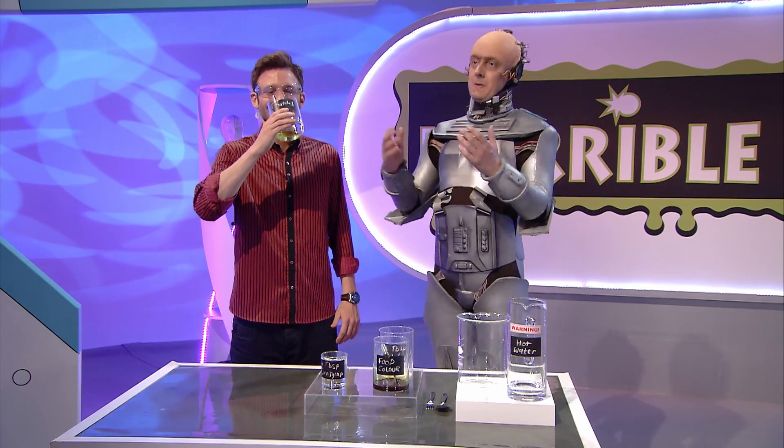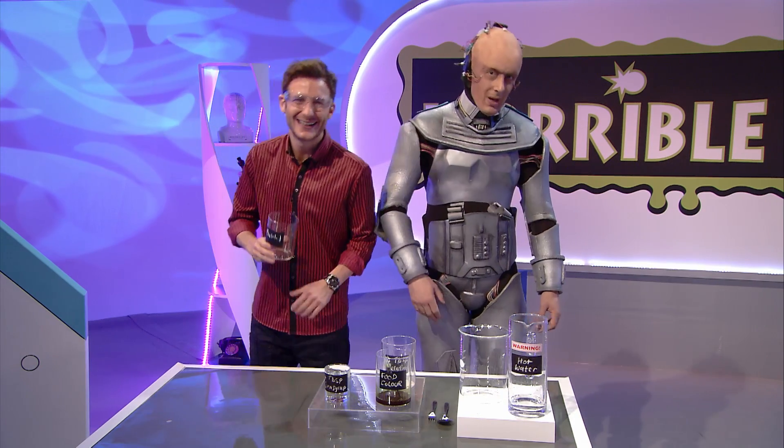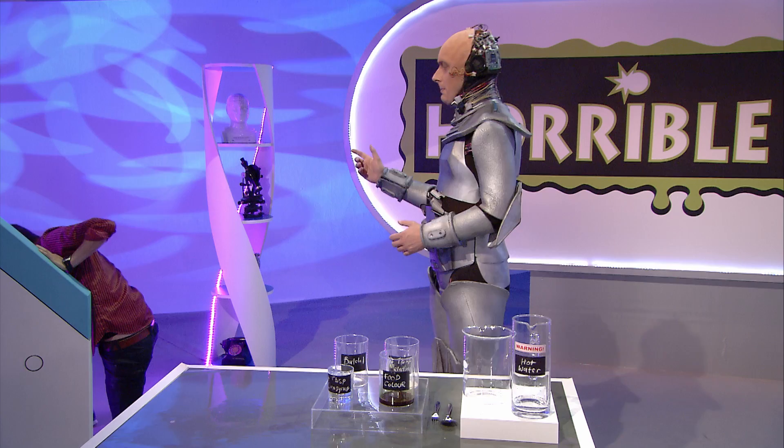Today, for the big experiment, we're looking at how snot stops dust and germs getting into your body. Hang on — we're not going to be using real snot, are we? Of course we're not using real snot. Because you just drank it. But don't panic, Mark. It's fine. We can make fake snot instead.